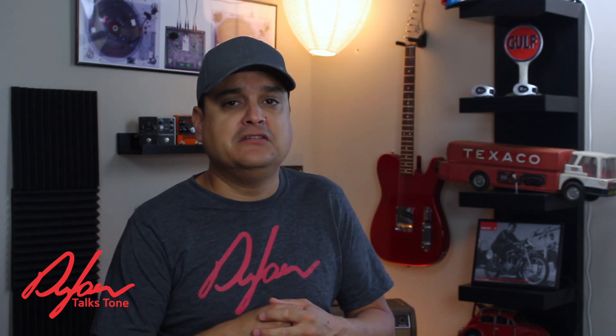My name is Dylan. This is Dylan Talks Tone. This is a whole long series that I really want you to be a part of. Do me a favor and subscribe, and let's see what we can do to build a really cool rig together.